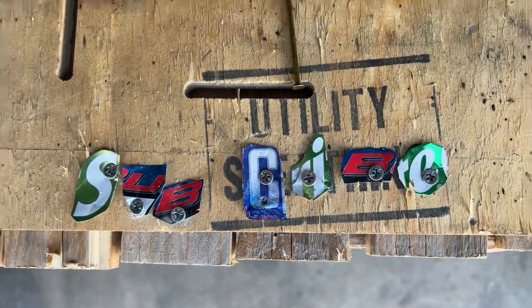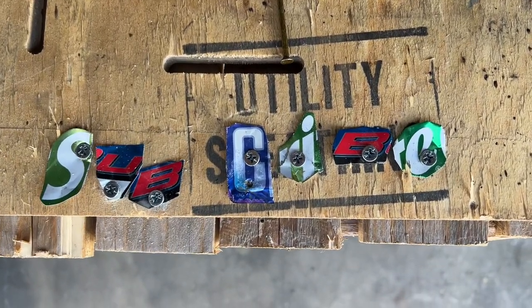My very creative 11-year-old daughter found a pair of tin snips and some aluminum cans. She has a message for you.